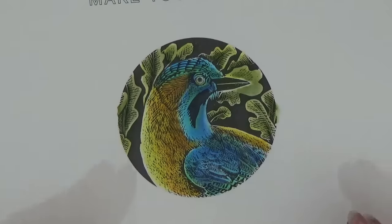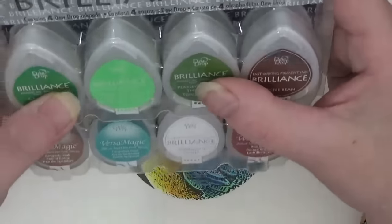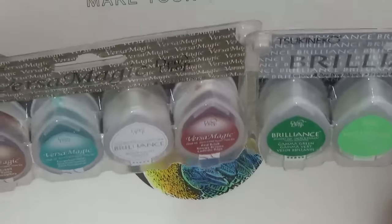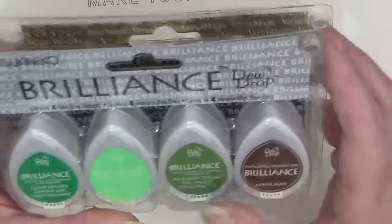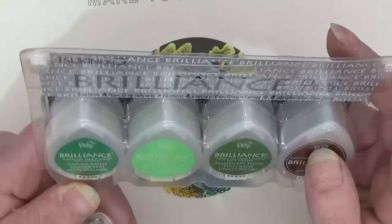So if you want to learn inking — these dewdrop inks, some of them are chalk-based so be careful when using on black because they will show. They come in different types, so when you're looking for them, be careful because some will be chalk and some are ink. They're a whole lot cheaper than distress inks but work the same way.